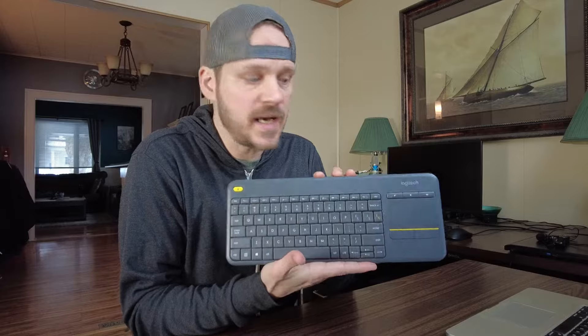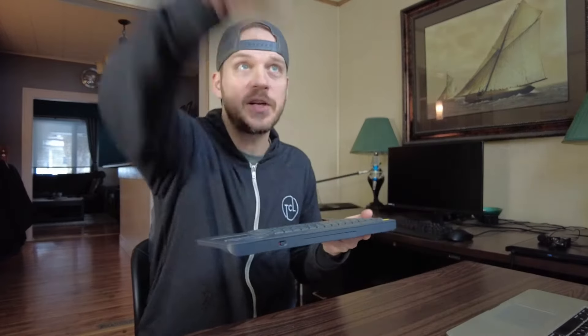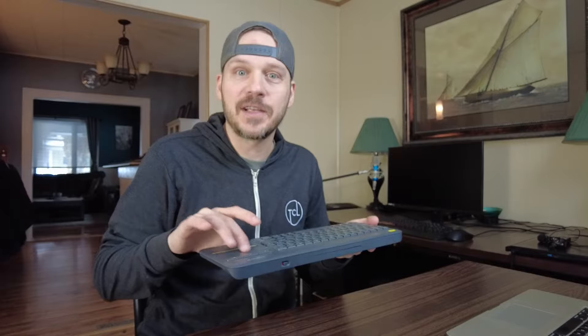So I went and got a Logitech wireless keyboard with a mousepad on it. All you have to do is throw some batteries in, put the USB into your laptop, and now you can sit on the couch and control your laptop — which is by the television and hooked into it — without actually getting up.